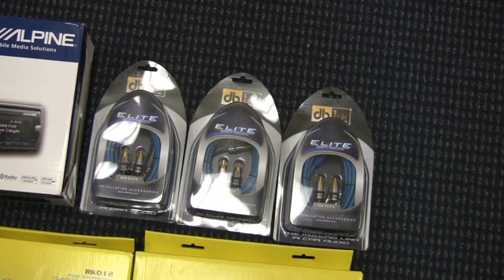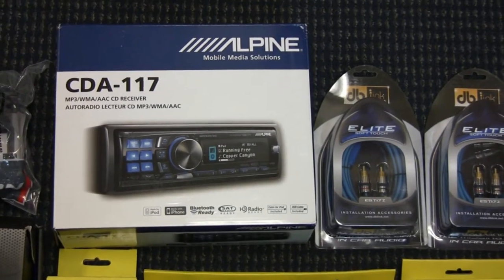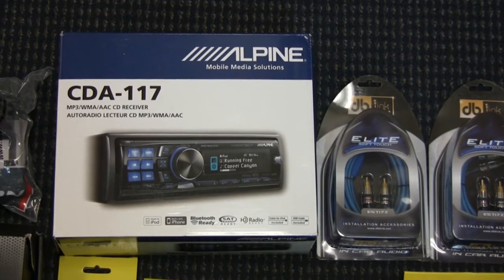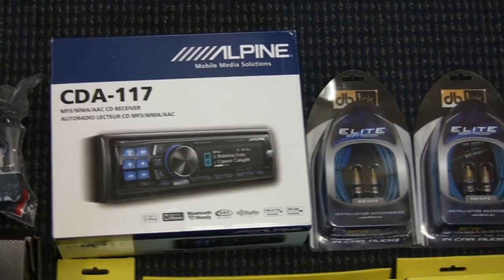I think they'll work just fine for this application. It's a pair for front, a pair for rear, and a pair for subwoofer. I chose my head unit — you can see here the CDA-117 by Alpine. There are much more expensive head units available, but I don't need DVD or navigation or anything like that. I just want the highest sound quality possible for the money.